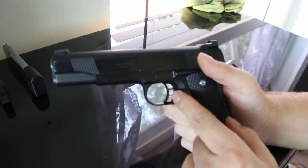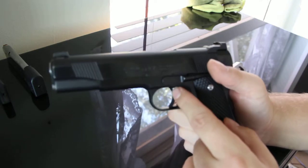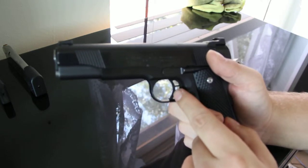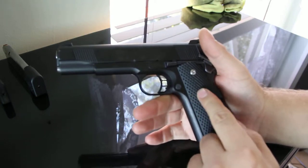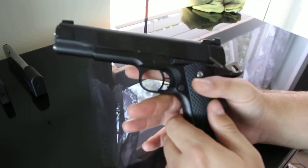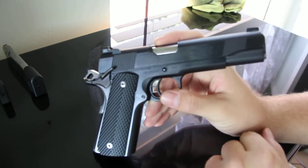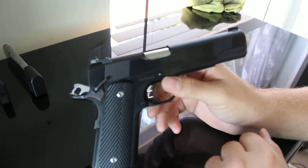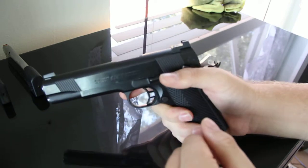I have changed out the trigger — I went to a plastic STI trigger. Now I wish I had gone with a flat trigger, so I'll probably end up changing this to another one. I also replaced the grips. It came with the nice Coca-Cola grips, which I replaced with these VZ grips. Even though this is a 100-year service model — considered kind of a commemorative piece — I set it up for defensive and combat use, and I changed out the sights.